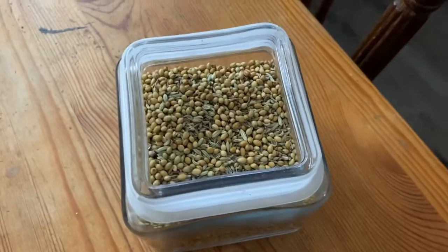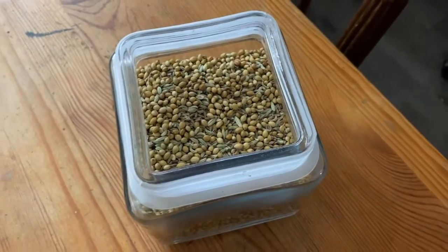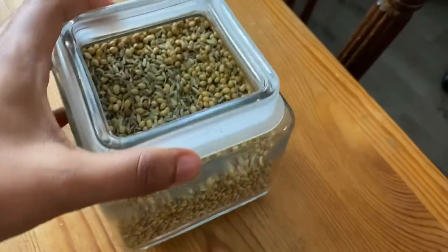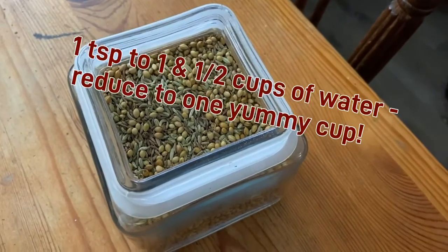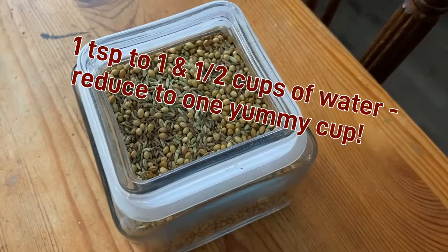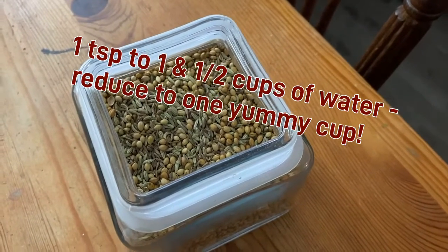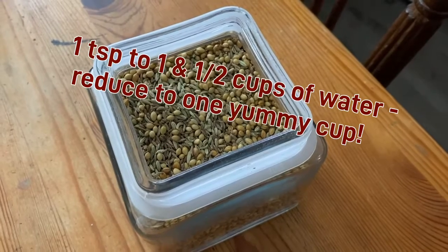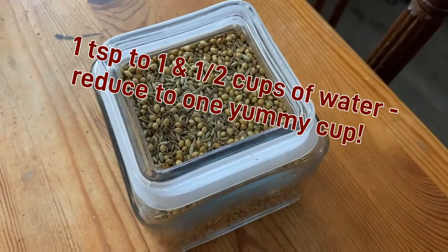Here's the mix of cumin, coriander, and fennel seed. I just mix them all together — I mix quite a bit. It doesn't really matter how much you mix together or how big your container is, as long as they're in equal proportion. I take one teaspoon of this and boil it in one and a half cups of water, then reduce it to one cup.